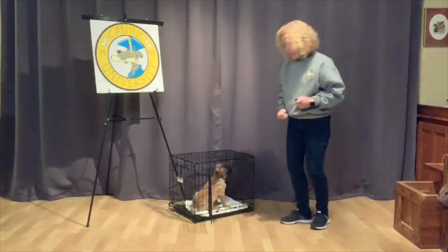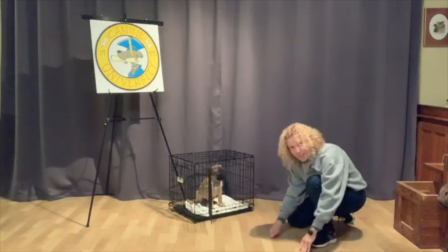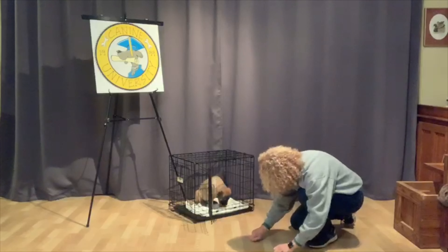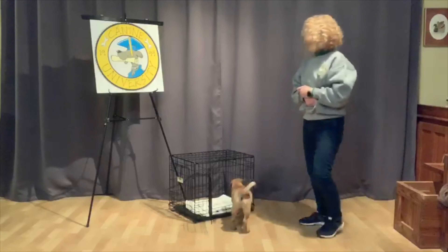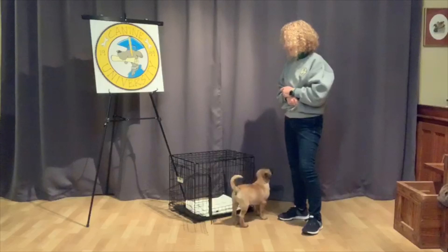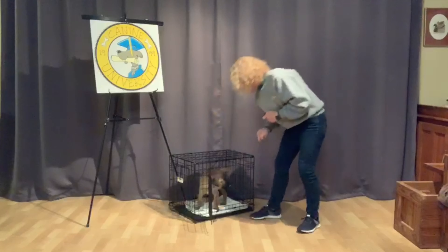Now, I'm going to release him out again. Okay! Hurry up! He basically says, I want to stay in here because that's where the paychecks are. Okay! Hurry up! Time to walk him! That's a good boy! Yes! I think he's got it!